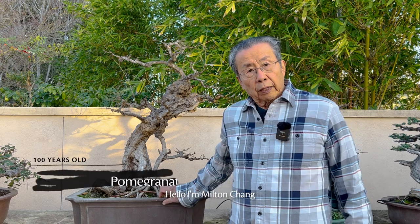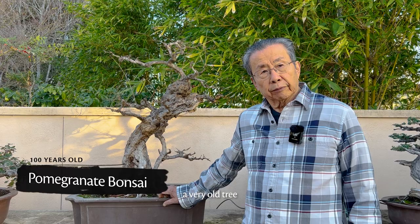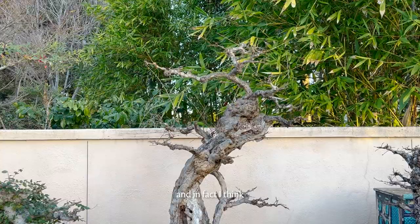Hello, I'm Milton Chang of Bonsai Alum, and today I want to show you a very old tree. In fact, this is a historic tree, so let me explain.